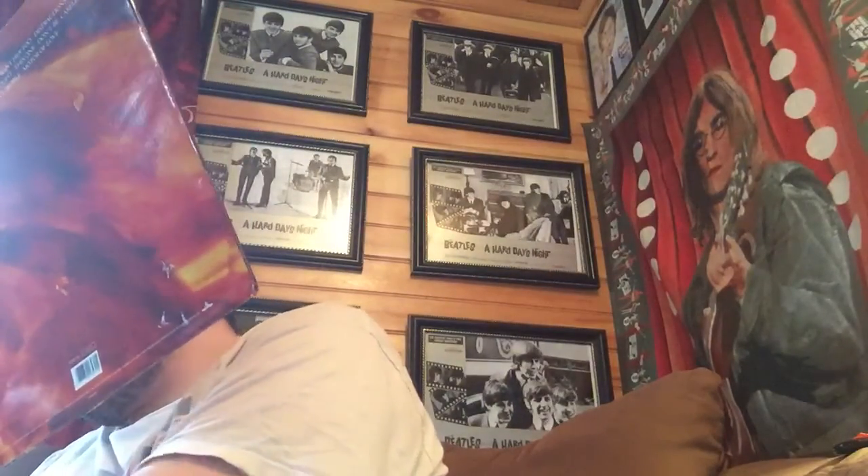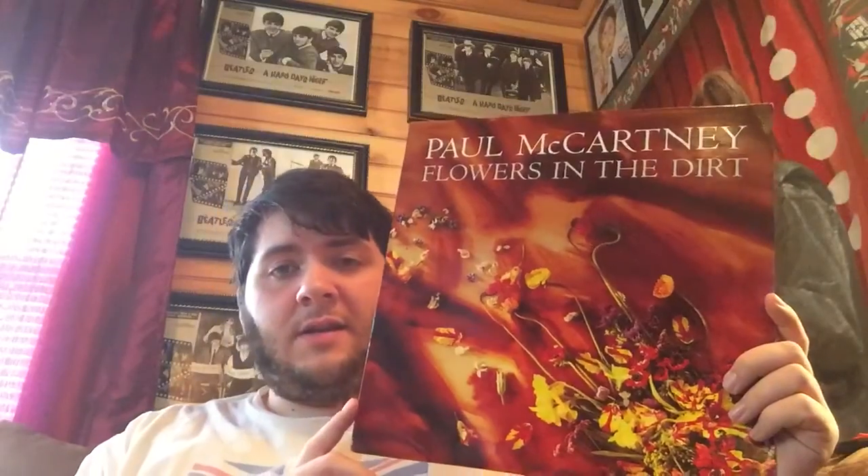I don't like this sleeve — I'll probably get a protective inner sleeve for this. I want to mention this is the first time that he's gotten his Höfner violin bass out, and I think he's used it ever since. This album was a big comeback from McCartney, in my opinion, because his previous albums — Give My Regards to Broad Street was a flop, which I personally enjoyed. Press to Play was a flop, which I didn't mind. And then he had the Russian album, Choba B CCCP, or whatever. But anyhow, back to this.